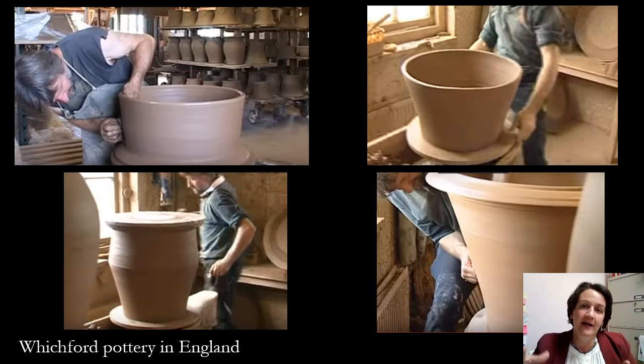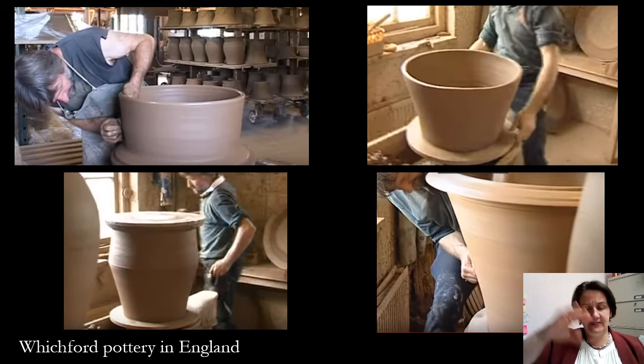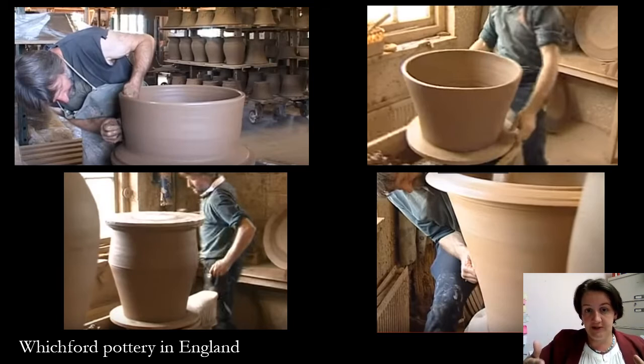While David Drake had a part in making these pieces, I like to remind people that there were probably a number of hands involved in the whole process. This is a great image from Witchford Pottery in England showing gigantic planters made in several sections. Some of the pots made in Edgefield used a coil method, and there's a lot of different techniques used — but probably a lot of hands involved in the whole process.